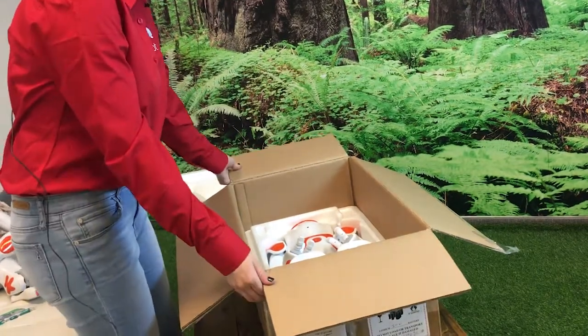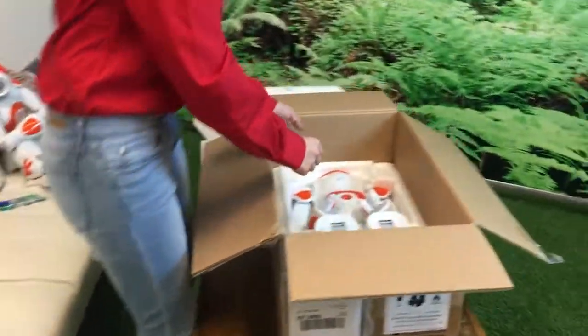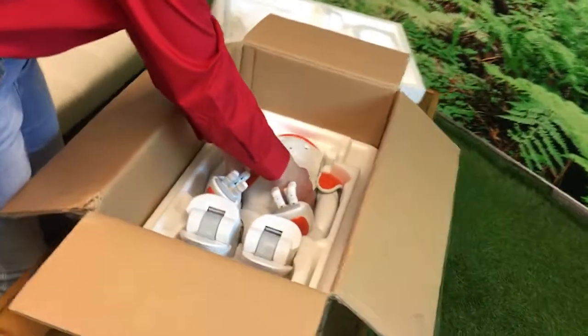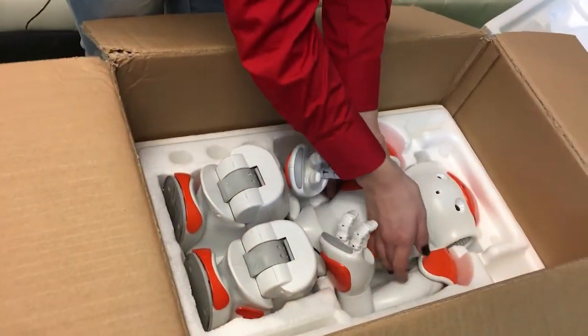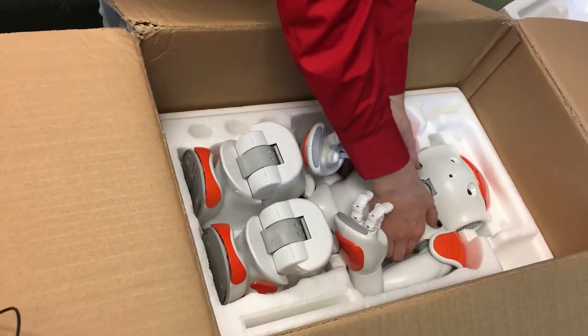And here's the NOW robot. Remove it from the box by holding its chest or its waist. Don't grab from the legs or arms because there are parts that might move and pinch you.